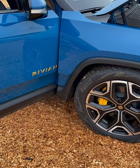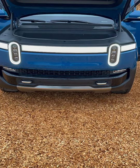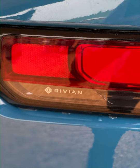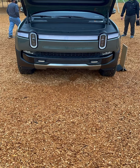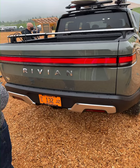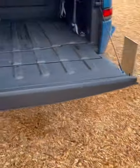We're out here at the first mile in Sonoma where they're doing a launch to check out the Rivians. Rivian is a new electric vehicle company competing with Tesla.